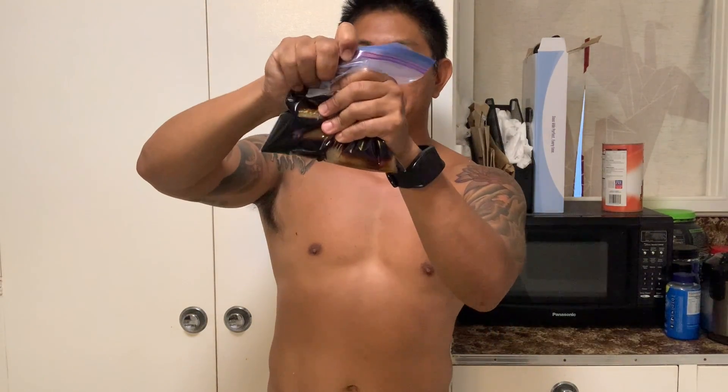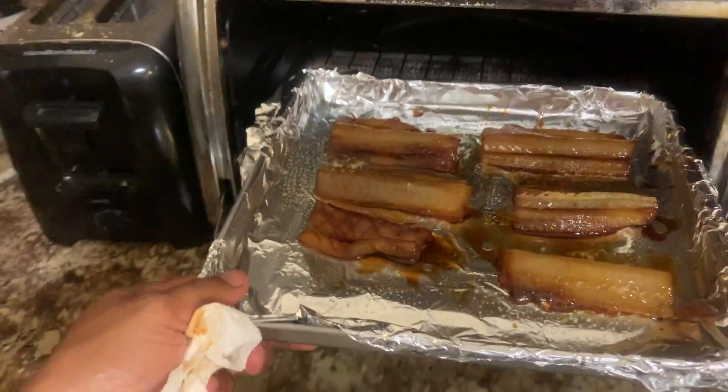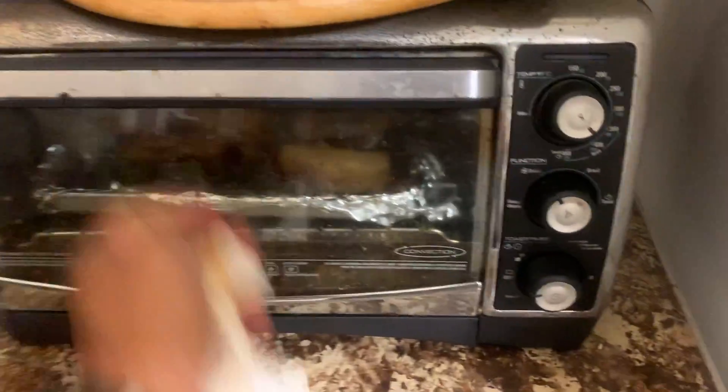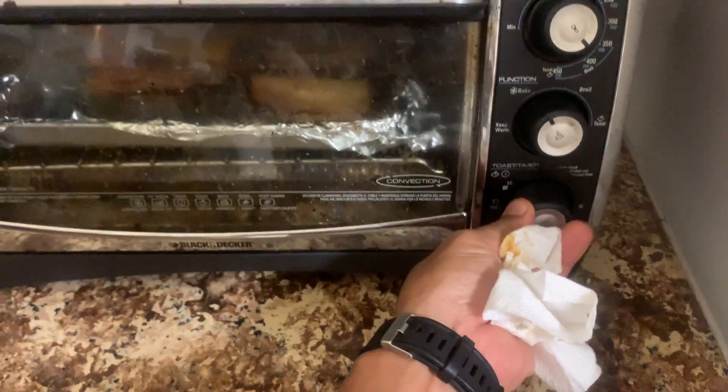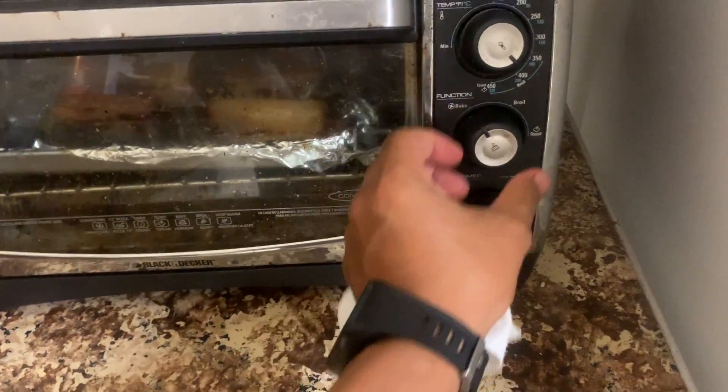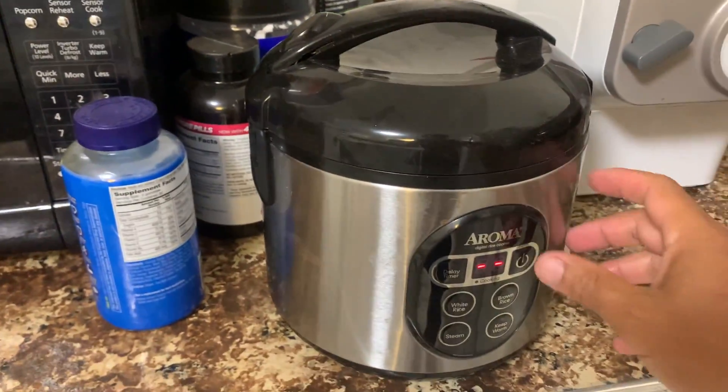It's best to marinate this overnight. However, I had to make dinner so just a couple hours was good enough — again, better overnight, but it still turned out pretty good. As you can see in the video, I baked it, but if I were to do this over I would definitely broil it instead. It will give it a nice caramelized top but still soft, juicy, and flaky inside. In my next session I'll use the torch to do that crispiness, but you could always broil it.